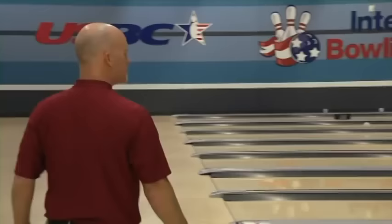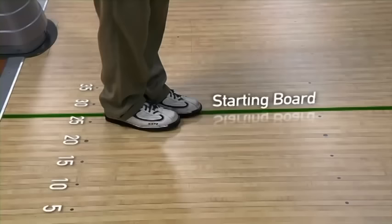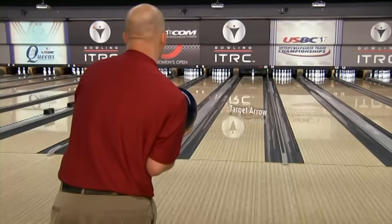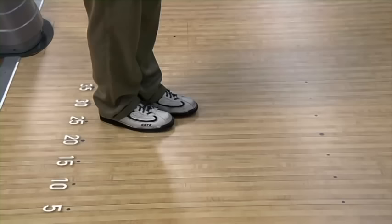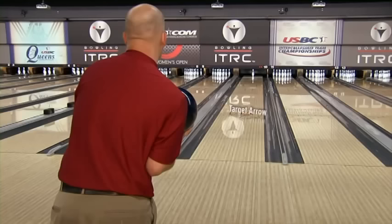We have Brian now lined up on lane 10. He's been able to execute quite a few shots, standing at 27 and looking and hitting third arrow. But now Brian missed a little outside and left a five pin. The five pin is part of column or row four, which would be the head pin and the five pin. The adjustment for the five pin is going to be standing in the same position and hitting the third arrow — for Brian, that is 27 to third arrow or 15.